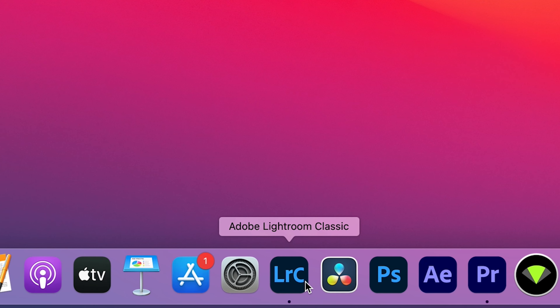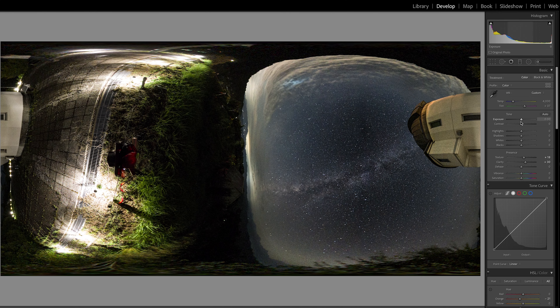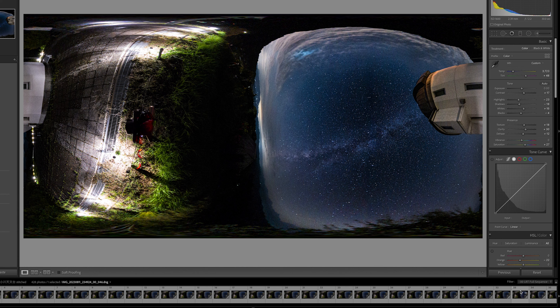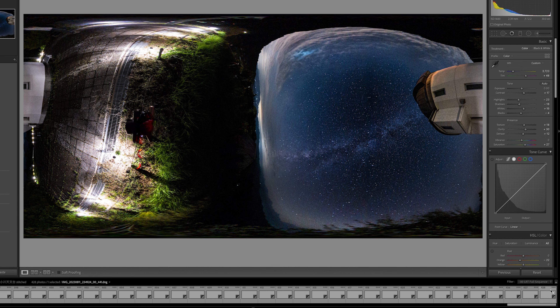Let's color grade the images in Lightroom. Since we are working with RAW images, there is much more flexibility in adjusting the colors and exposure to your preference. Once you're done color grading, synchronize the settings with the rest of the images.